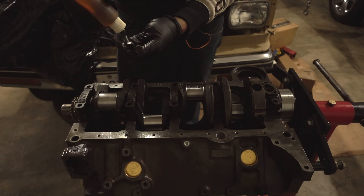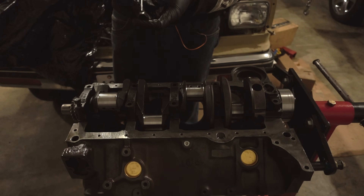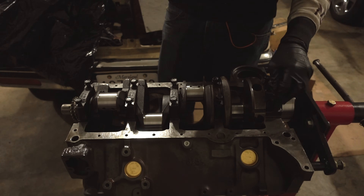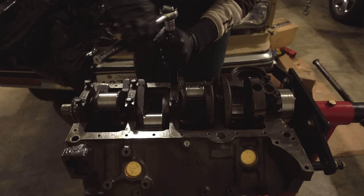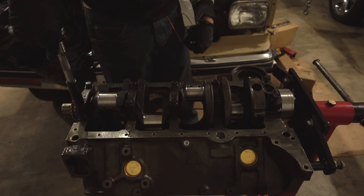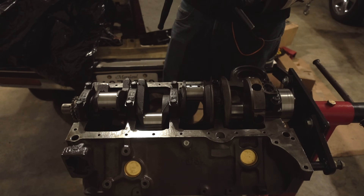We'll take some motor oil and oil the threads as well as under the bolt heads, and get all our main cap bolts started. We'll go through with the ratchet and a clean socket and snug everything up. Make sure you alternate side to side when tightening so that everything stays even. It's a good idea to do this by hand or with a speed handle because you want to make sure the threads are clean enough that everything comes down even and smooth.